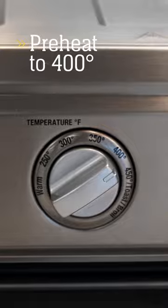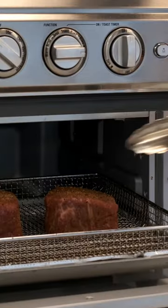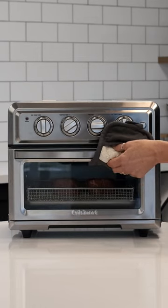Preheat your air fryer to 400 degrees and space your steaks evenly on the rack, leaving one inch between portions. Flip halfway through.